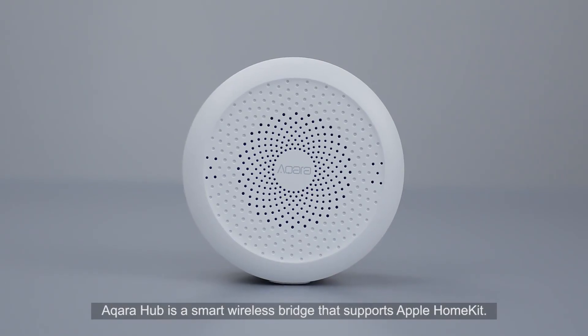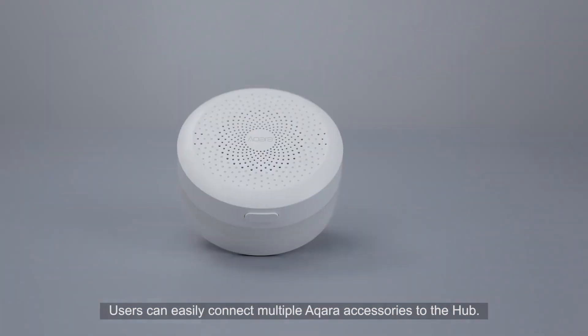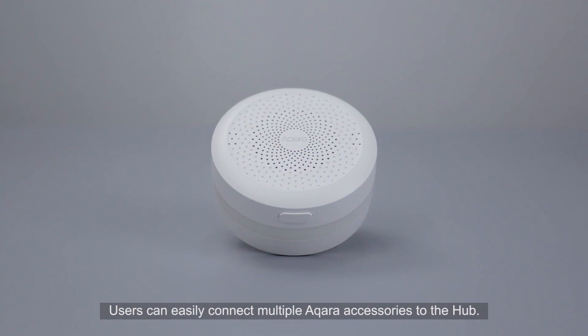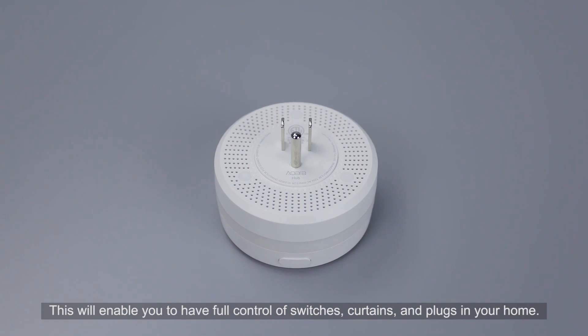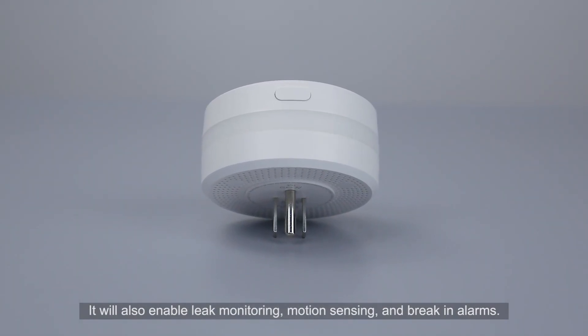Aqara Hub is a smart wireless bridge that supports Apple HomeKit. Users can easily connect multiple Aqara accessories to the Hub. This will enable you to have full control of smart switches, curtains, and plugs in your home. It will also enable leak monitoring, motion sensing, and break-in alarms.